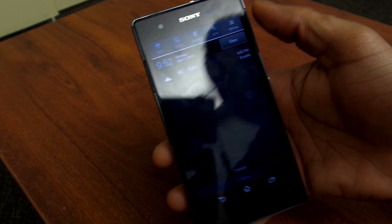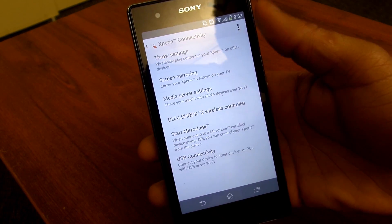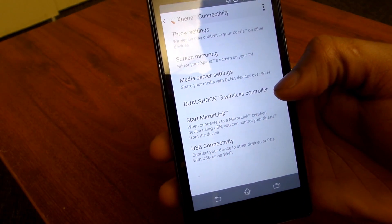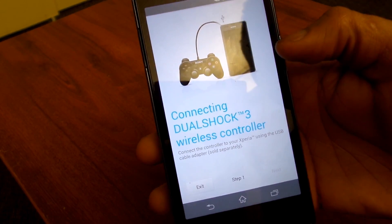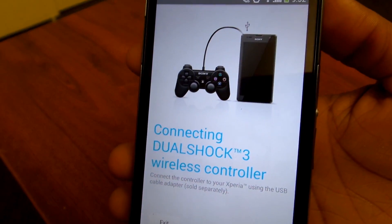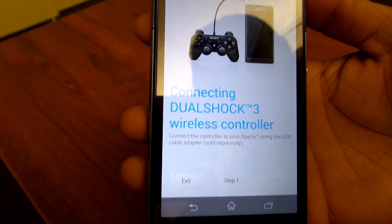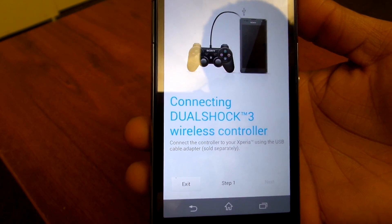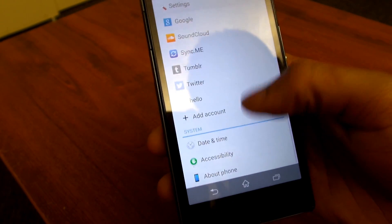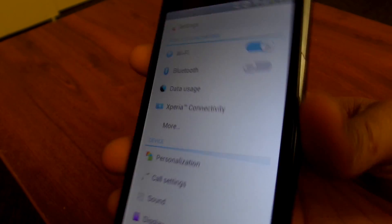Going back to settings — Xperia connectivity includes screen mirroring. Sony has a range of software options. If you have a PS3 or a DualShock wireless controller, you can connect your controller with your phone and play games. This is part of Sony's vision of putting together all their computing devices into one cohesive experience. Overall you do have more options in settings than most smartphones, so you're definitely getting bang for your buck when it comes to settings and options.